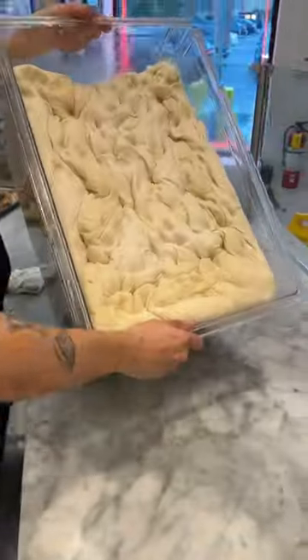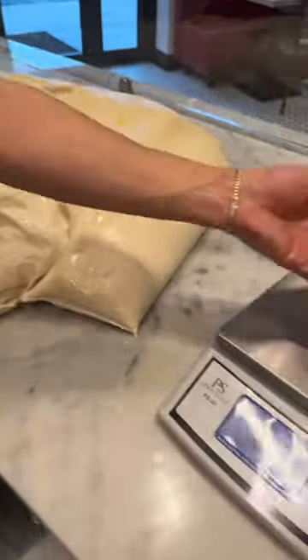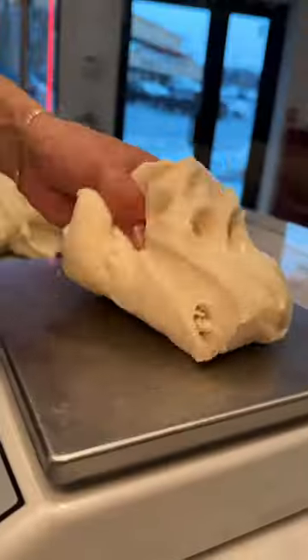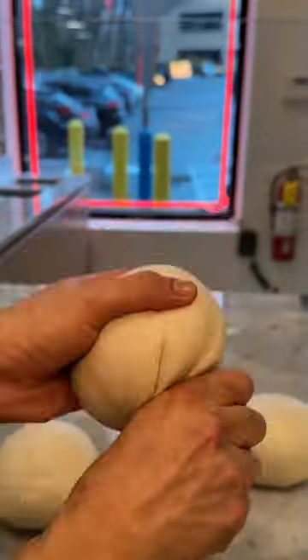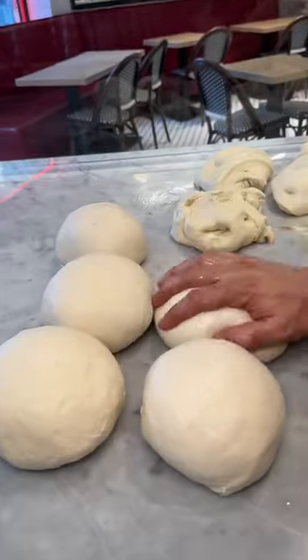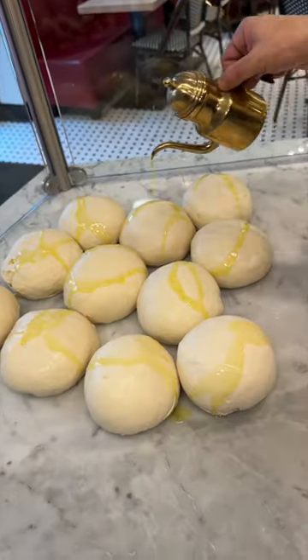All that dough slides out onto their pizza making counter. They slice pieces of dough, weigh them, and toss them to the other side. Then they form each piece into beautifully round, thick, and soft dough balls, drizzle them all with olive oil, and pat them down.